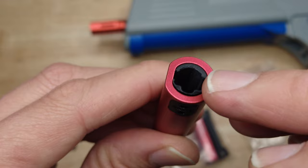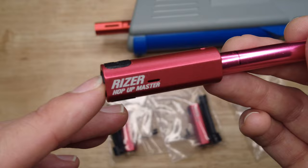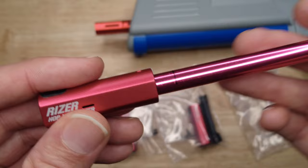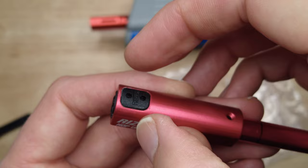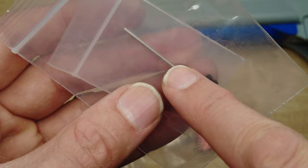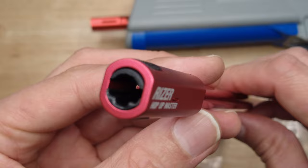I'm going to be making more videos installing these on the gel blasters we have, like the Splatterball, Unlocks, Surge XL, and any other rifle-style blaster with an aluminum barrel — so stay tuned for those. I'm also planning to 3D print a cover for the hop-up that has an adjustment wheel so you can make adjustments in the field without needing this fiddly little Allen wrench, which just isn't practical when you're out playing.